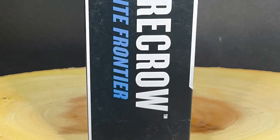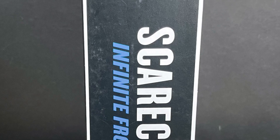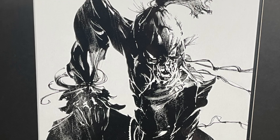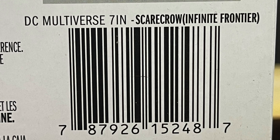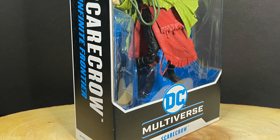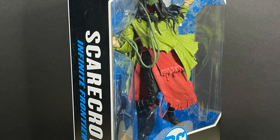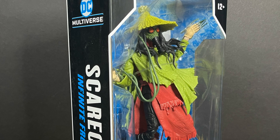It's a different look for old Jonathan Crane for the Infinite Frontier. I kind of prefer what they got going on on the back of the box, to be honest with you. Scarecrow needs a little bit more hat action. Here's the barcode for when these start to hit store shelves. This one came from the McFarlane Toy Store. So sit back, relax, grab yourself a nice hot cup of coffee — this is a look at the brand new McFarlane Toys DC Multiverse, the Scarecrow from Infinite Frontier's Fear State.